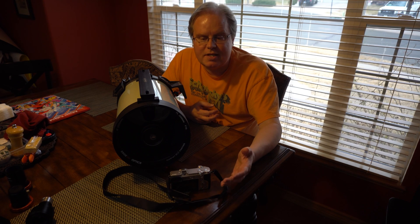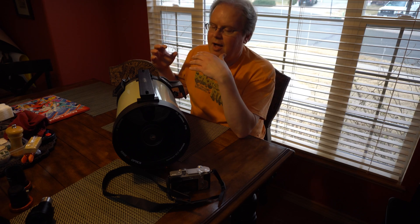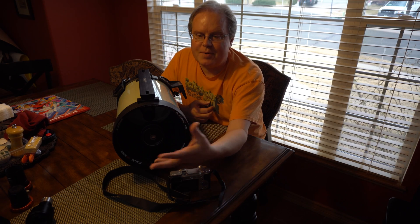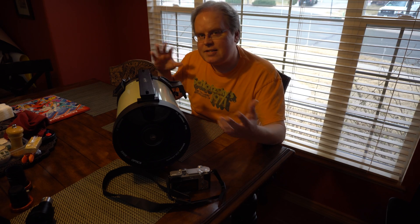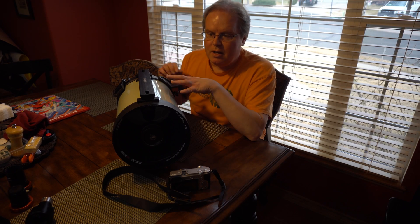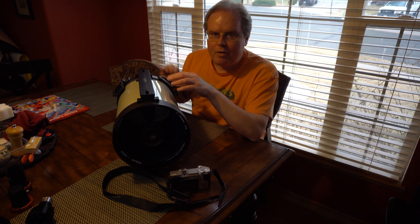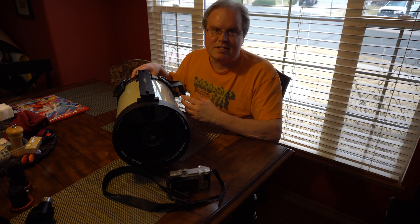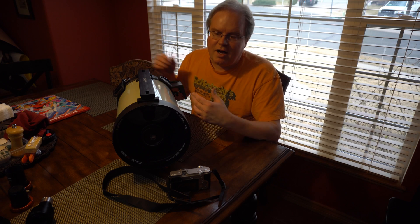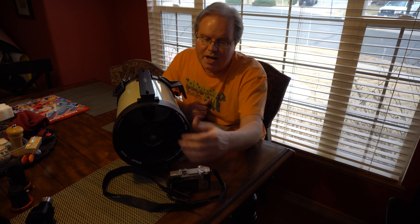So I'm going to run a few experiments and see — obviously I can't use a Hyperstar and see it that way — but I'm going to look through the other end and see if there's any difference, if there's going to be any blacked-out area or if it's affecting the image on this side. And if it does, then obviously it's going to affect the image on this side.